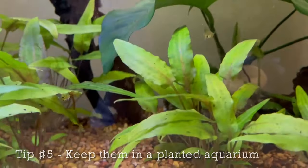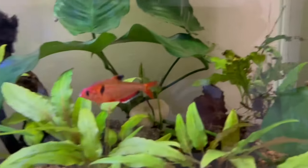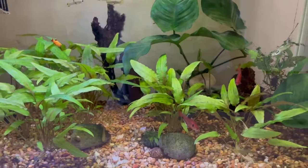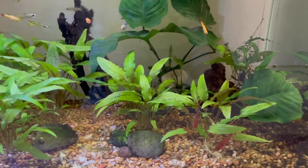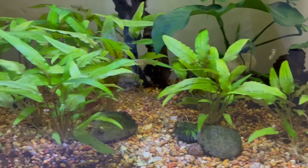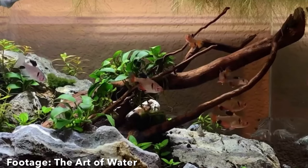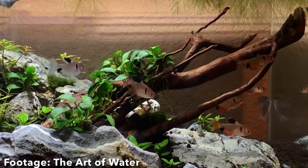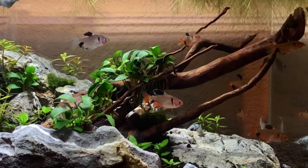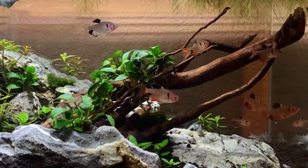The fifth and final tip is to keep them in planted aquariums. In my opinion, I think that all fish should be kept in planted tanks, but this is especially the case for Serpy Tetras. They will really stand out in your planted aquarium as they are bright red and are always moving around. It just looks absolutely gorgeous seeing a group of Serpy Tetras schooling in a tank. If you keep them in planted tanks, they will show off a lot more color because their color contrasts with their surroundings, and the fish really stand out.